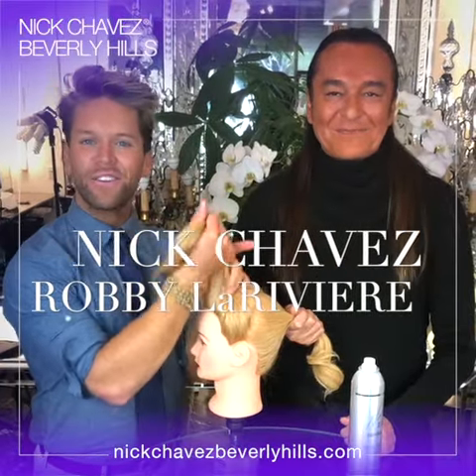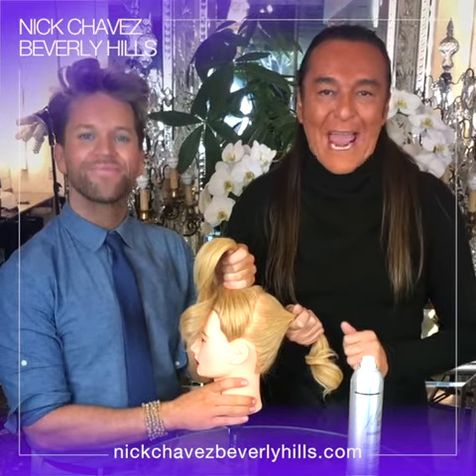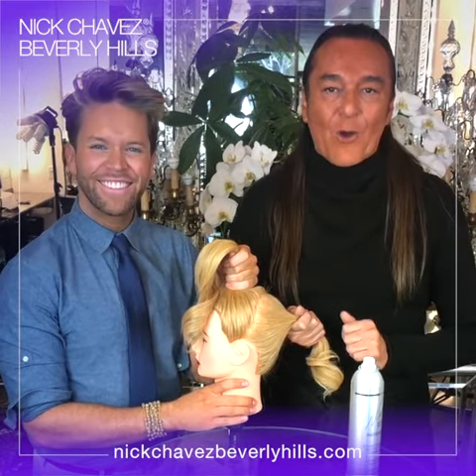Shop Talk with Nick Chavez and Robbie Larivia. Our ponytail girl today is Tammy, and we're going to get ready to get her ready to go party.